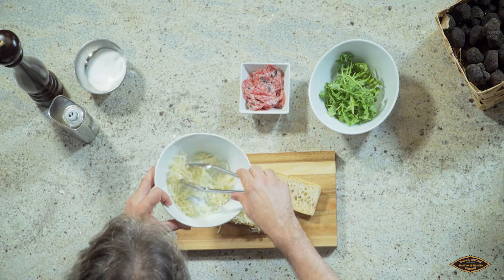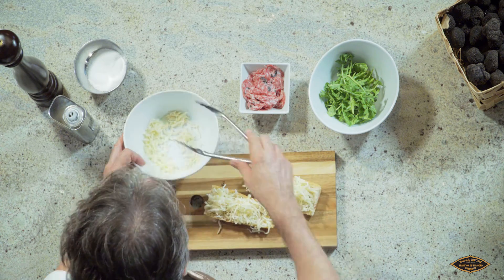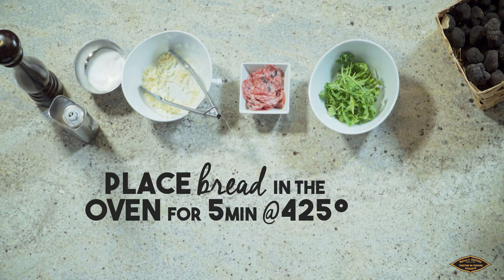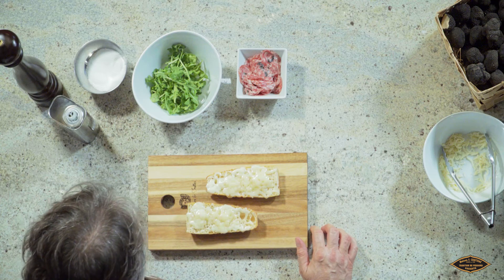And the more the better. I just toasted the bread and the mozzarella at 425 degrees for five minutes.